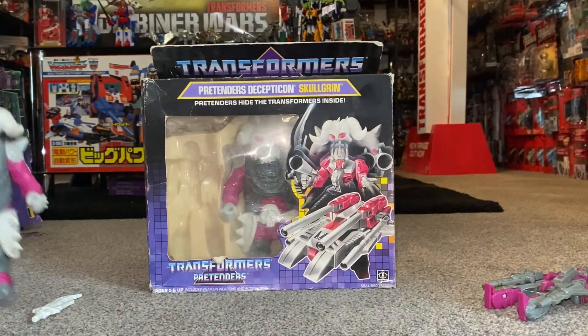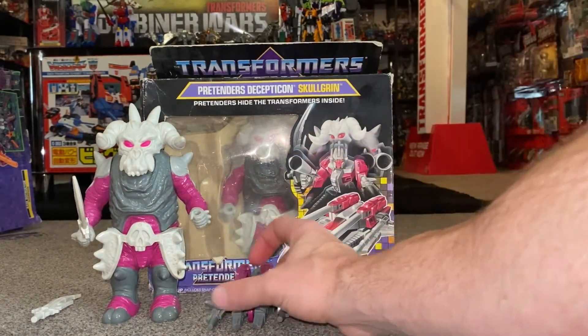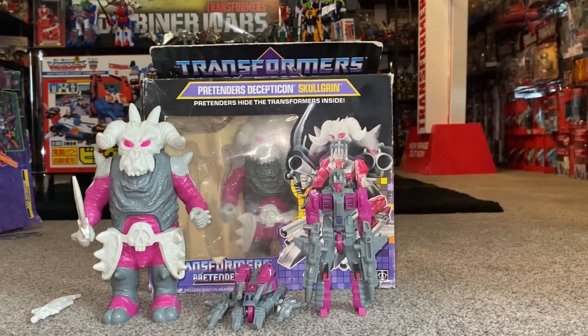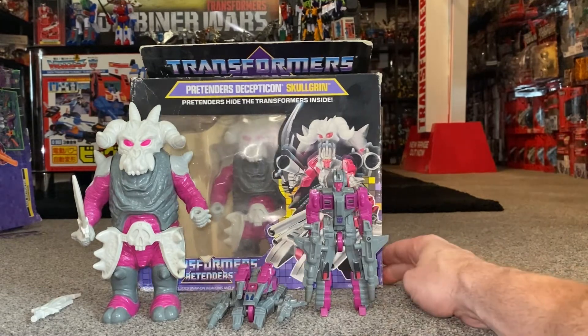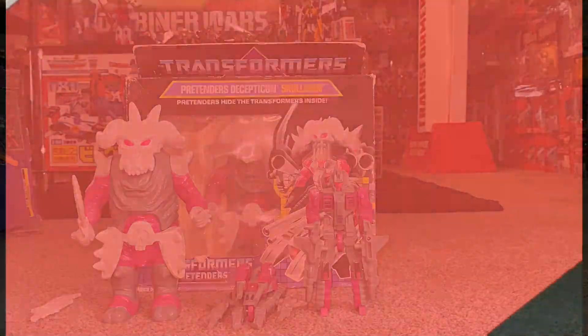The figure again — I like him, I like him more now. If I was going to display him, this will go back in the box, but I think you've got to display the Pretenders outside of the shell, unless you've only got the shell and not the actual robot. So the good thing is you can display either or. Quite a basic figure, quite enjoyable now. With the rest of the Pretenders on display I think they look quite good, just because of their crazy appearances. Hope you enjoyed looking at him, hope it brought back some nice memories, and hope it helped with your decision if you wanted to go and get one yourself. Keep your ideas and suggestions coming in, and please take care. Thanks for watching.